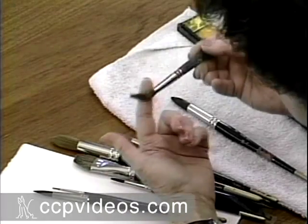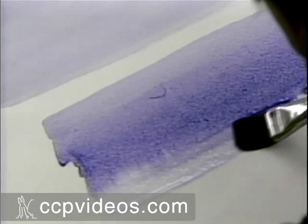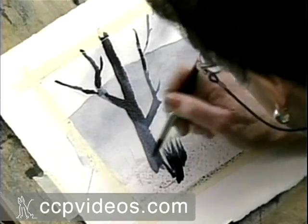You'll learn what to look for when purchasing brushes, papers, and palettes. Jan demonstrates the basic washes — flat and graded — and brush strokes. You then paint an easy one-color landscape that uses all the techniques you've learned.